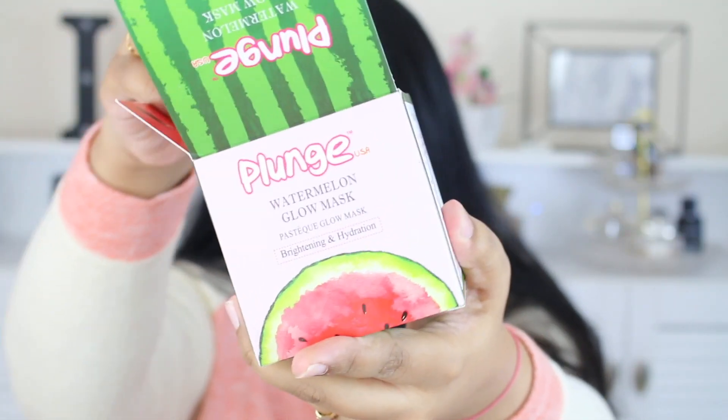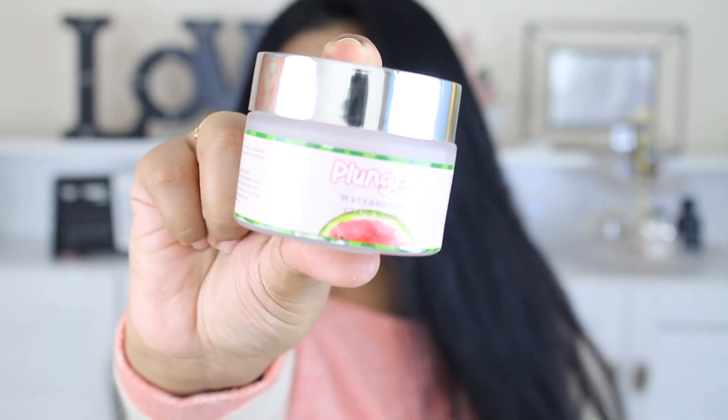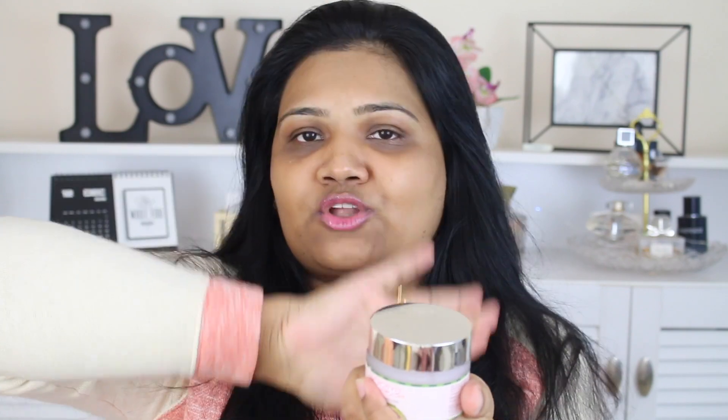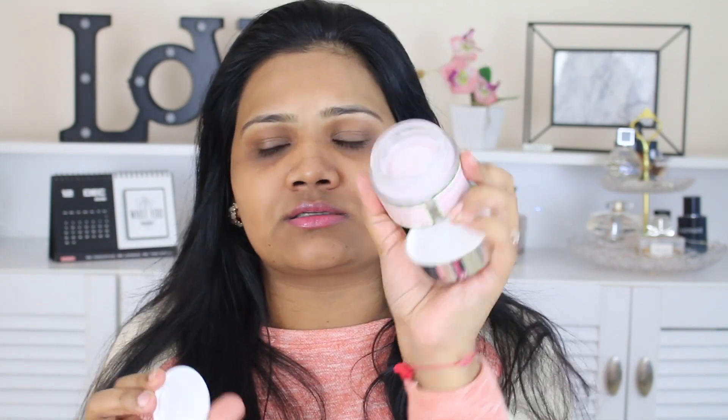Now let's open the box — oh my goodness, it has got watermelon everywhere! Guys, if you love watermelon just like me, give this video a thumbs up. I love watermelon, by the way. This is the jar you get the product in — it has a silver cap. This jar is very heavy; it's not travel-friendly at all. Once you open it, it smells so good — it smells exactly like watermelon. I just had mango juice and now I need watermelon — what a fruity life I have!